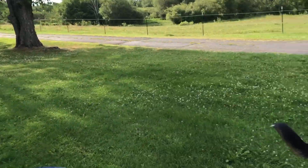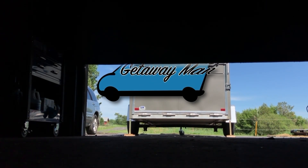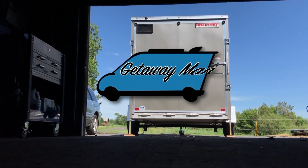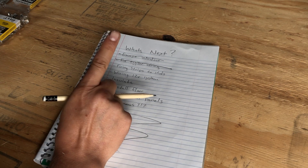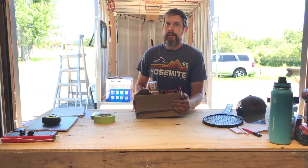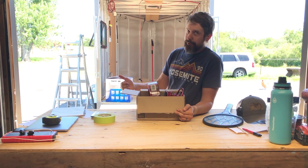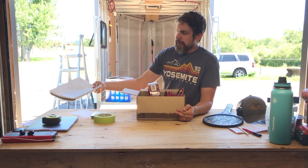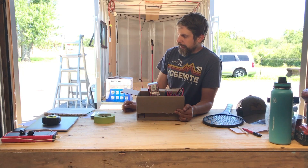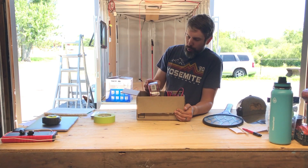Good morning. Today we're going to continue on the electrical. I did kind of get a start on the electrical before, but then I realized I was getting ahead of myself and went to a different project — the window. I've worked out a big plan of what needs to happen; it takes quite a bit of planning, and I'll go into that in a second.